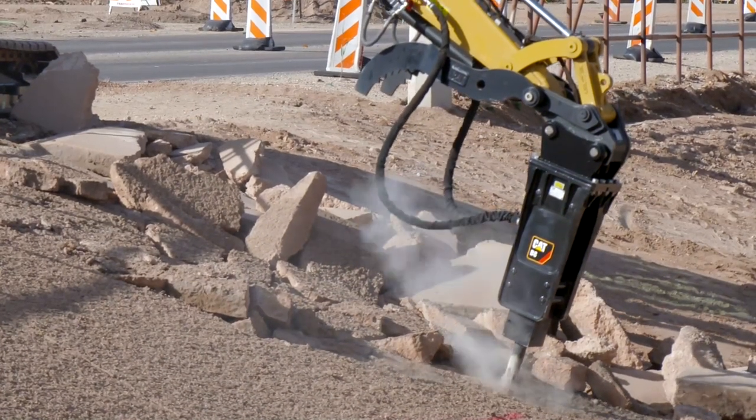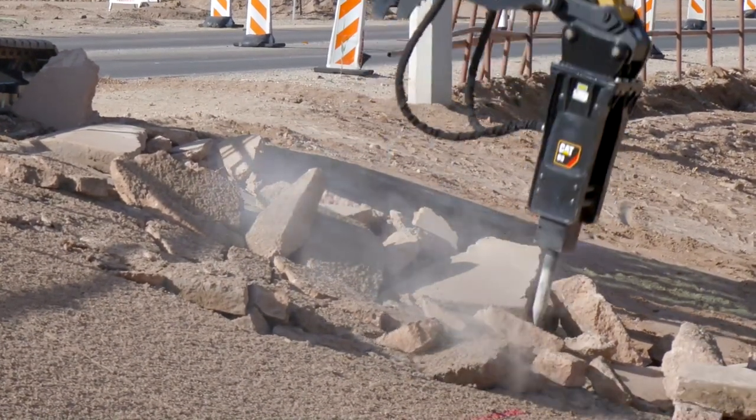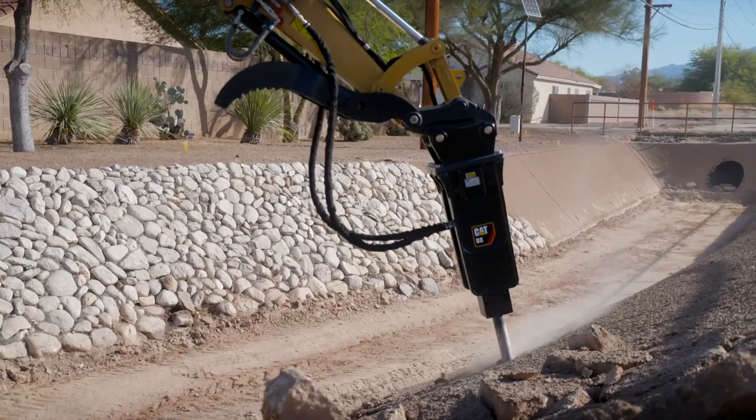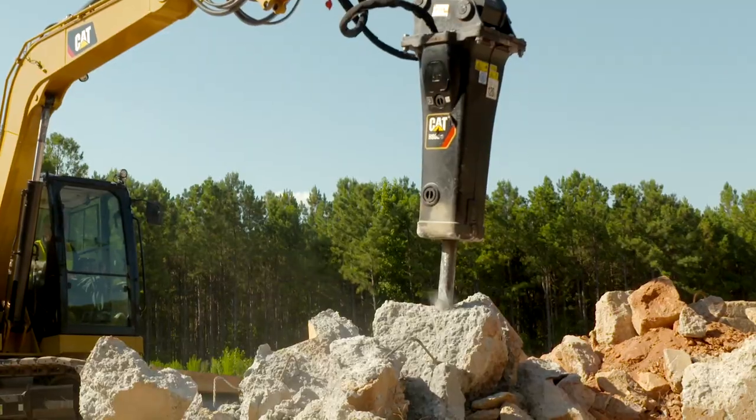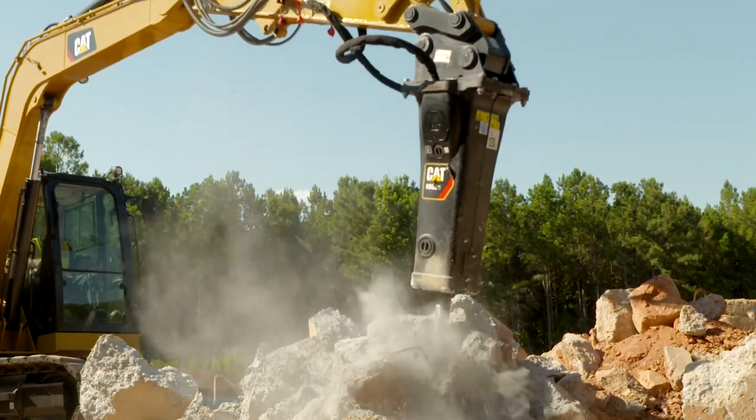Today we're going to guide you through how to properly adjust your primary auxiliary flow setting for optimal hammer and machine usage. This process may be applied to your 303.5 E2 up to the larger 308 E2 mini hydraulic excavators.